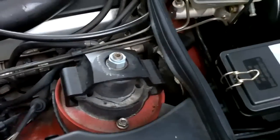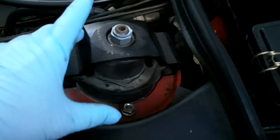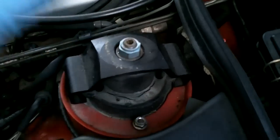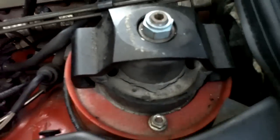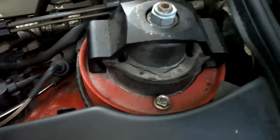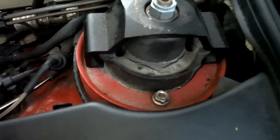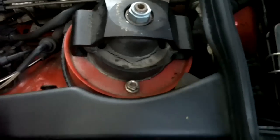R129 Mercedes front strut mount replacement — it's kind of both a strut and a shock mount, so I'll call it a strut mount. This also applies to the 1990 to 1993 W124 chassis, which uses basically the exact same part, and replacing them is going to be essentially the same procedure.